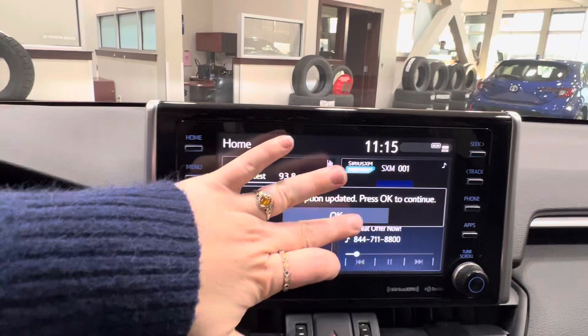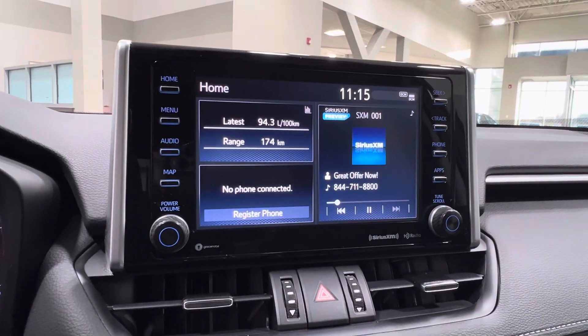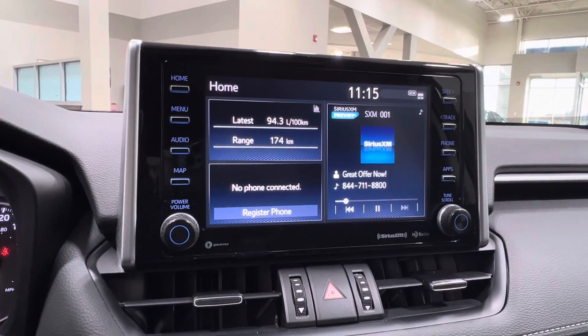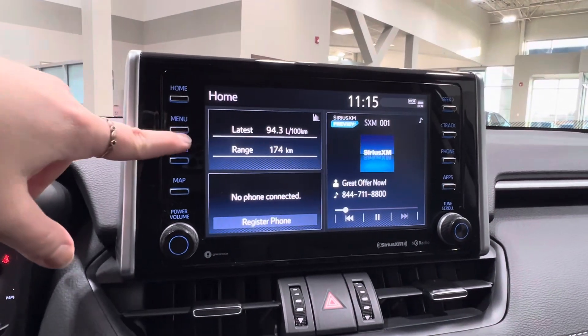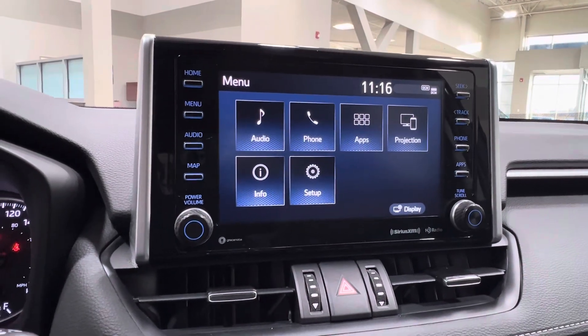In the middle here is your infotainment display screen. This is where you go to access much of the information about your daily driving experience. Currently, you're looking at the customizable home screen. Under this is your menu — you have all of your adjustments for audio, phone, app, projection, info, display, and setup.